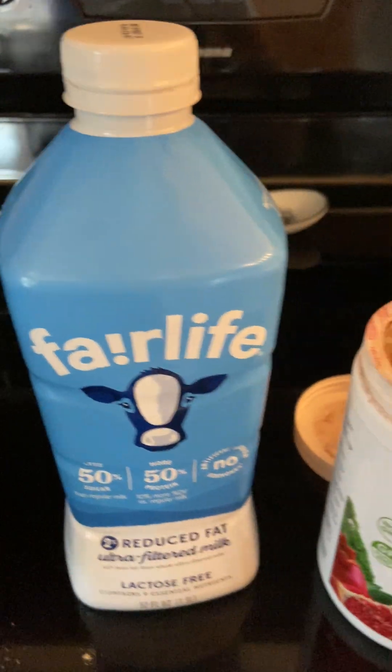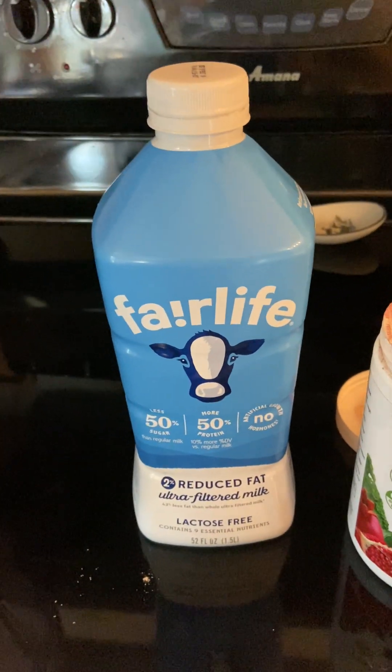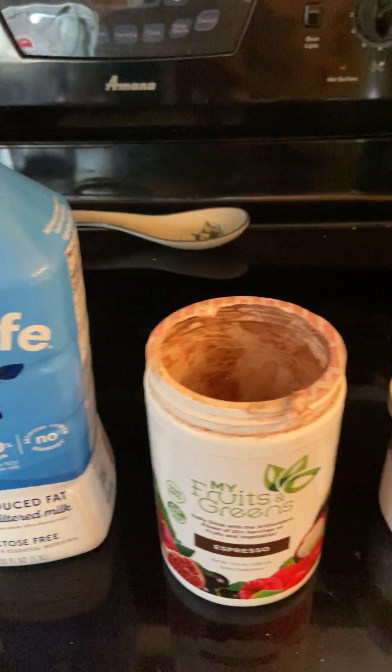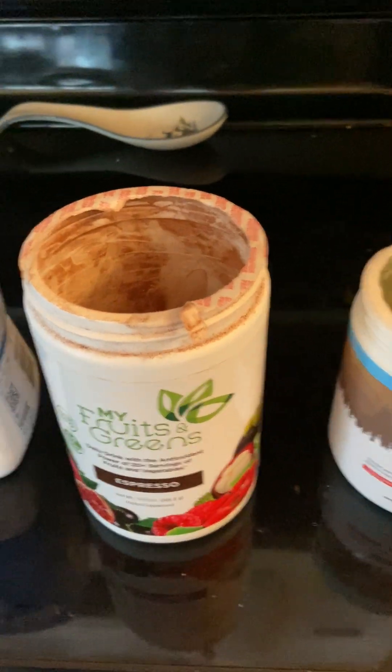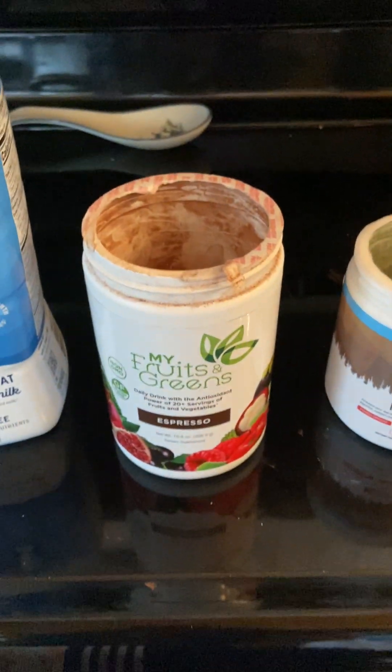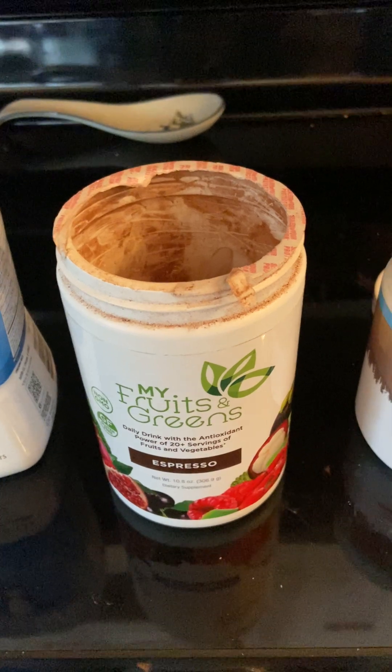We use the Fair Life milk because we don't go through a whole lot of milk, so it stays good for a good period of time. Then I throw in a scoop of this vitamin and nutrients mix, and I'm just starting.